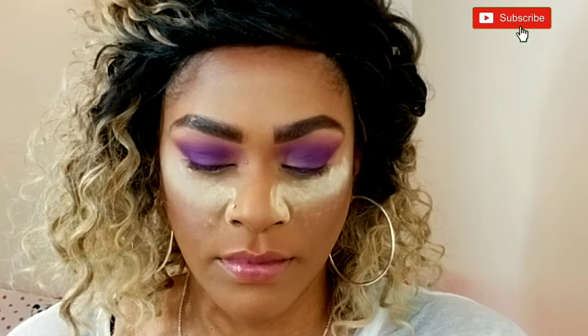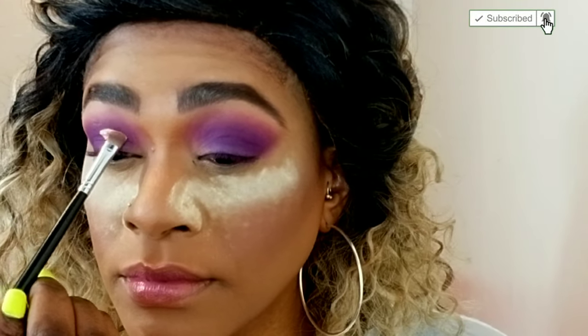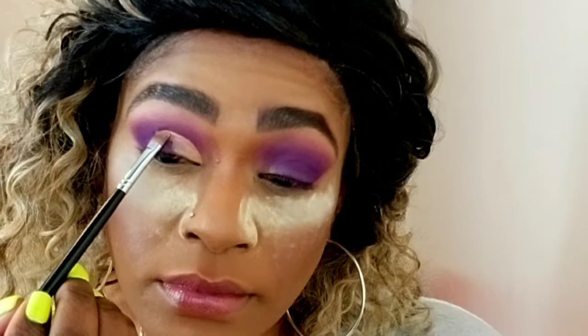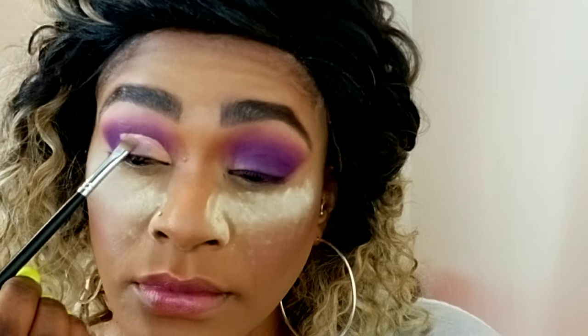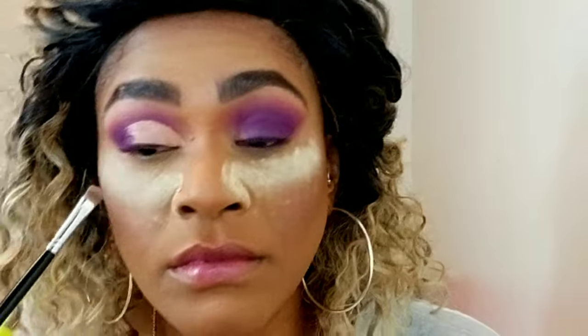Now I'm going to cut the crease using the same ColourPop concealer and a very flat concealer brush — something very small. This takes time, you guys, there's no way around it. It takes time and patience, so be very careful.